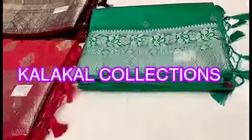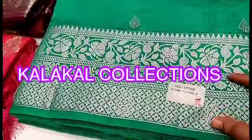Hi friends! Welcome to my channel, ColorKal Collections. Now we will see the Rossilk Sari Collection in Silver Jari.